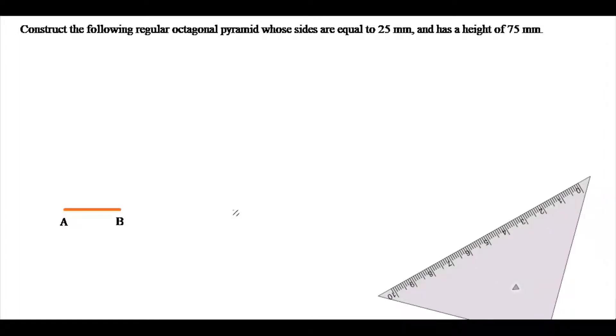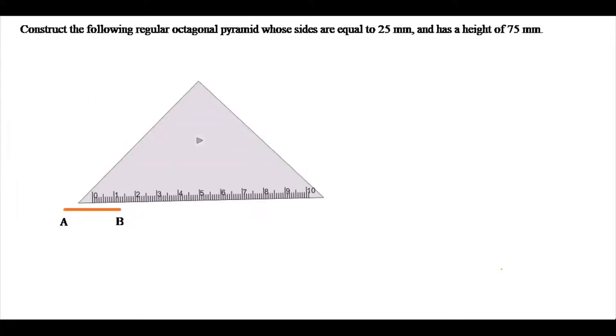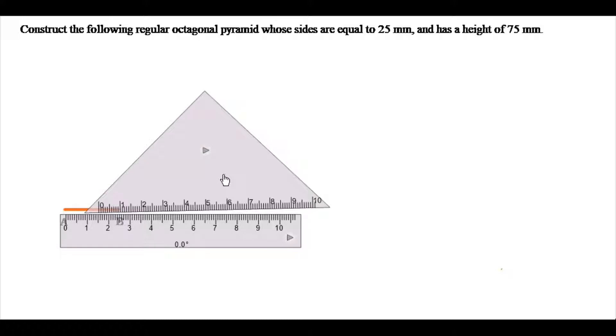I will be using the 45-degree set square, which is this one here. I need to put this flush with my T-square. I need to make sure that it is flush with my T-square.